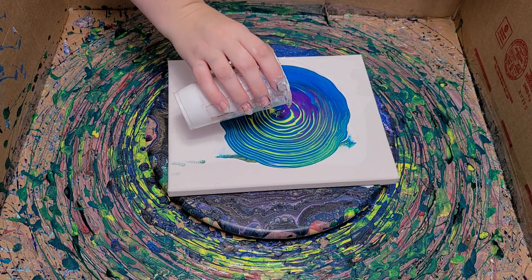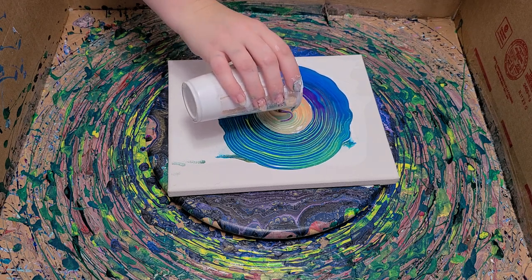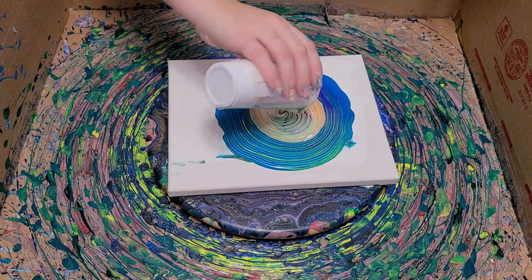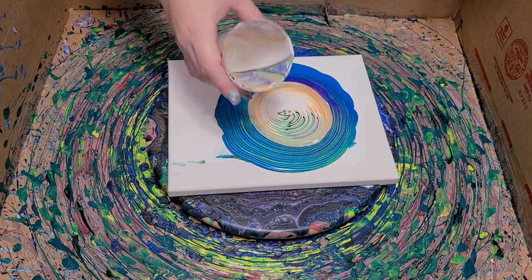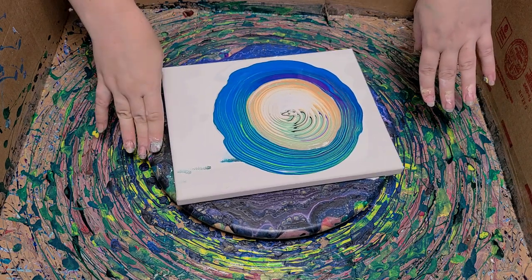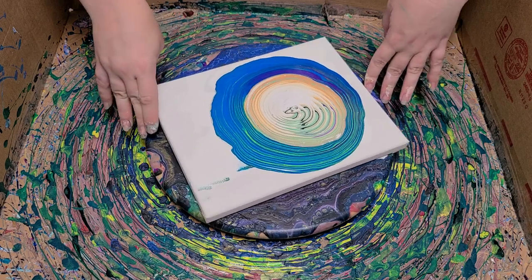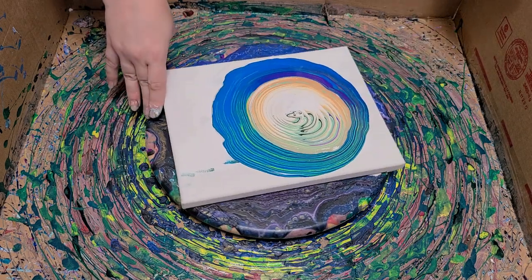And in this cup it's kind of more random — white, gold, and some other stuff. So we'll see how this comes out. The canvas is just on this Lazy Susan, being held in place by a piece of double-sided tape. So now I'm going to go ahead and spin.